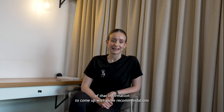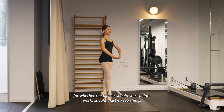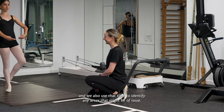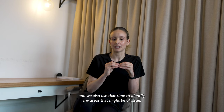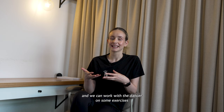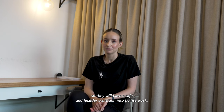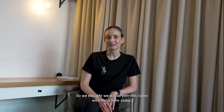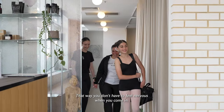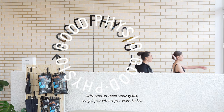We use all of that information to come up with some recommendations for whether the dancer should start pointe work, should maybe keep things just at the bar to begin with, or should wait a little while before they start on pointe. We also use that time to identify any areas that might be of issue, whether it be a strength or range of motion issue, and we can work with the dancer on some exercises to make sure we're staying on top of those things so they will have a safe and healthy transition into pointe work. We filmed this video with Patia today so it gives dancers a good idea of what's included in a pre-pointe assessment — that way you don't have to feel nervous when you come in. You can just feel comfortable knowing that we want to work with you to meet your goals and get you where you want to be.